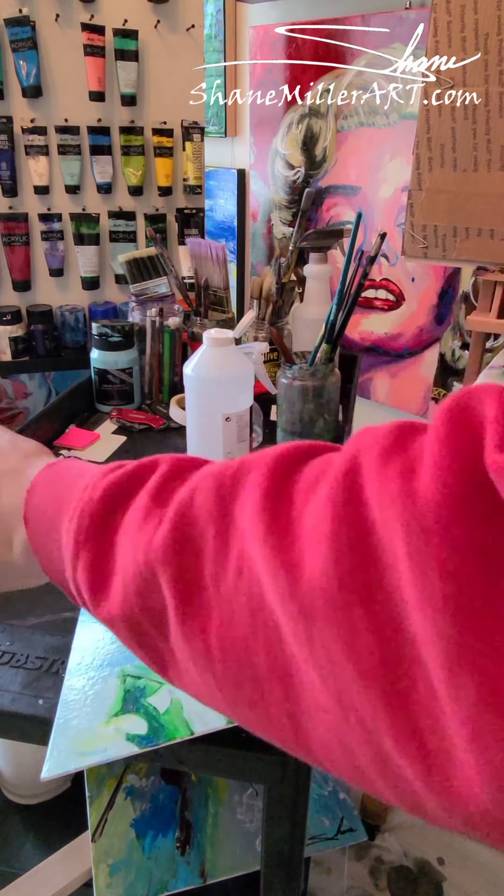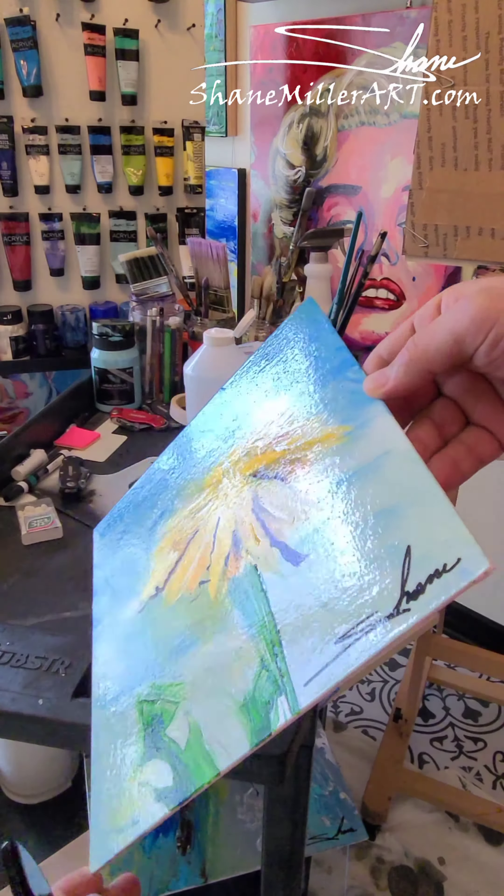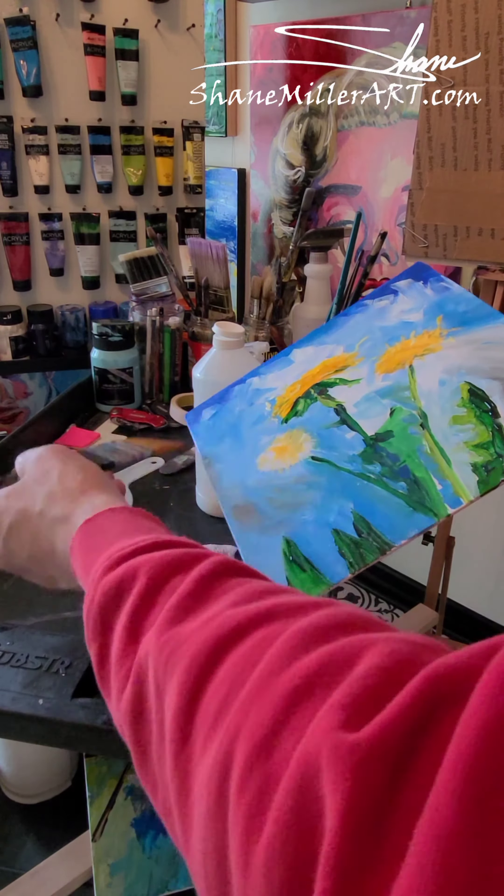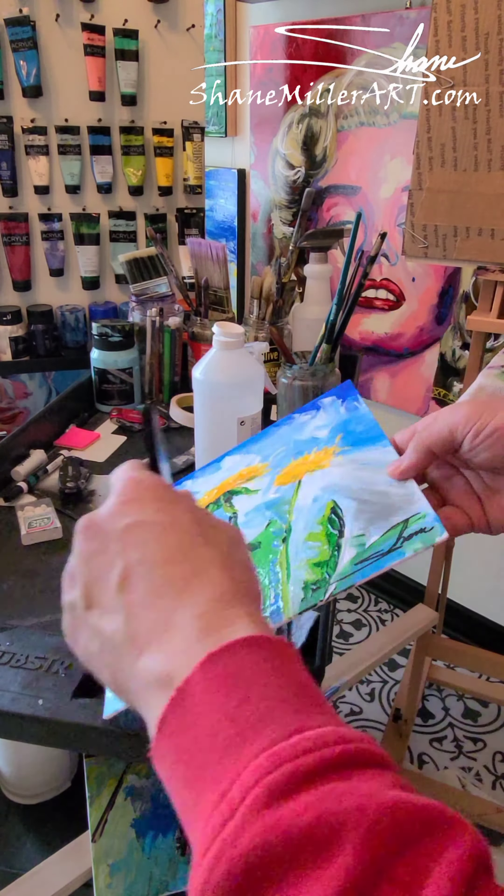I do try to do a bunch at one time because the brush has to be cleaned out really well and it's just kind of a process. So there you go, hope you enjoyed that — a little varnish demo. We'll see you guys later.